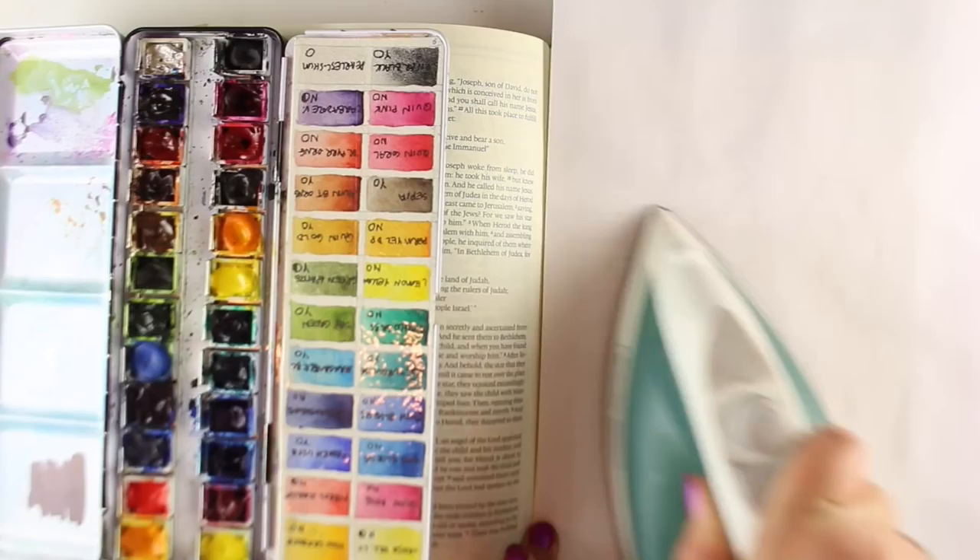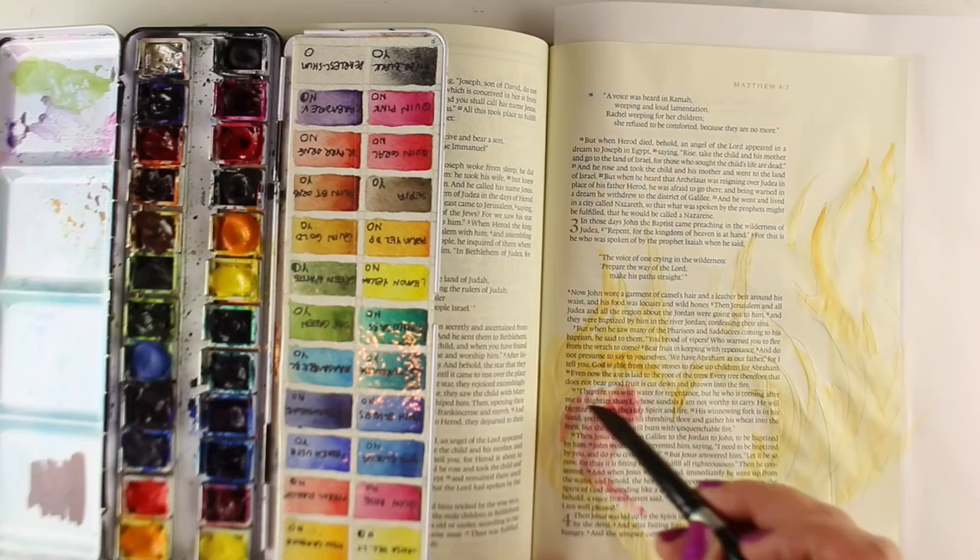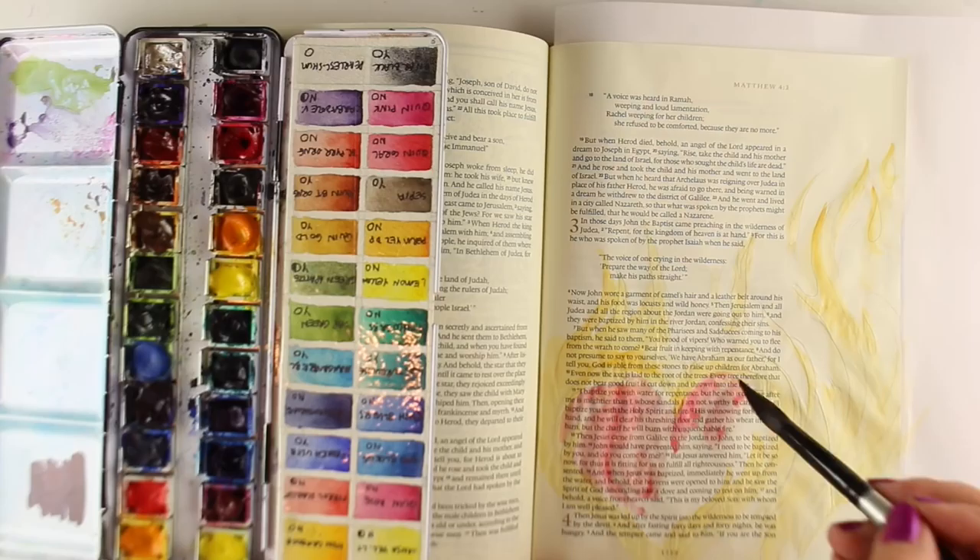If you get to this stage and you feel like it's perfect and you don't need to do any more, you could just leave the flames here and do your journaling — just let that be a soft background. But I wanted to have some richer colors, so I'm going to do some layering.